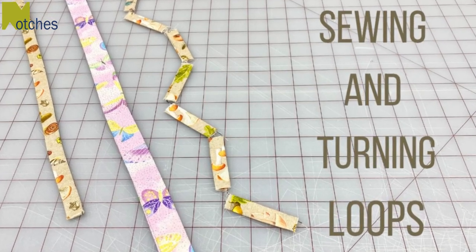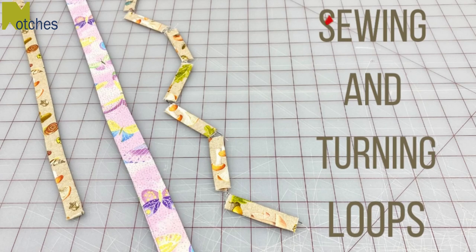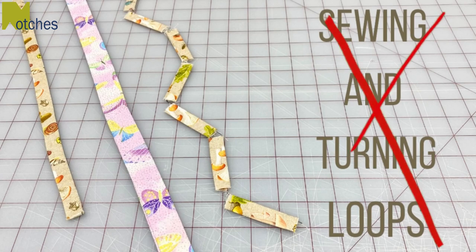Hi everyone, Angela here. If you've seen some of my other videos, you probably know that I don't really like turning loops, so I want to share with you another method that I use to make and turn them. This is a great way if you have a business or you sew in bulk, because it will save you a lot of time.